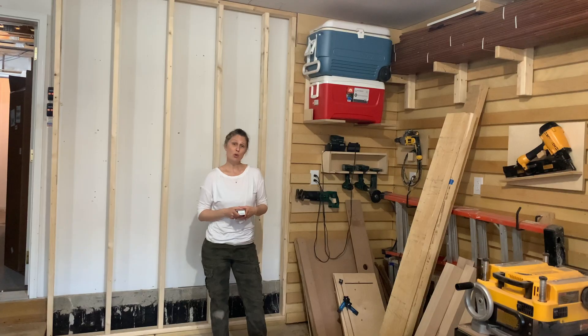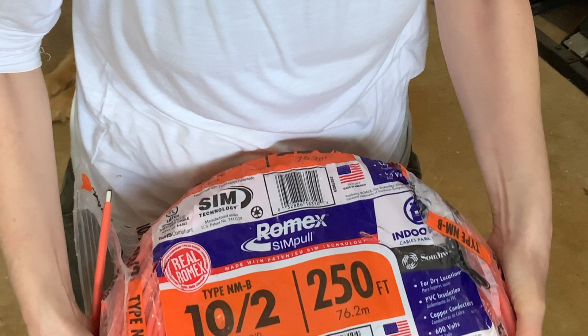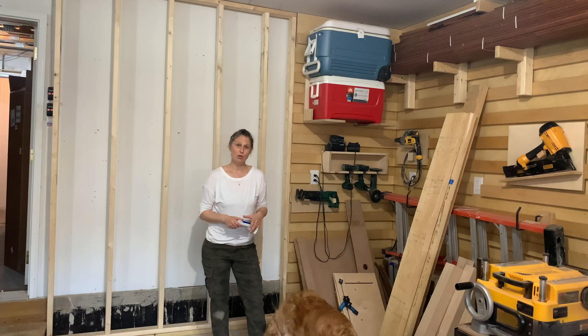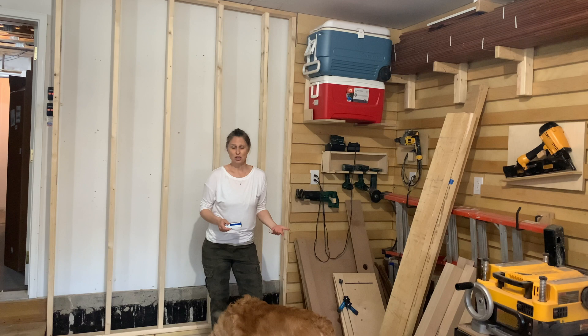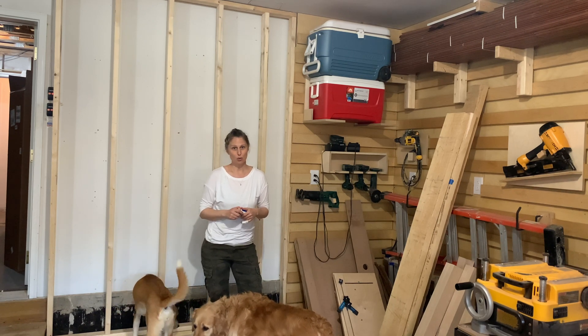This is a two-pole receptacle, which means there'll be two hot wires that come into the device. I'm going to be using 10-2 with a ground. It's important to ground all receptacles that are 240. I actually ground every receptacle, but you definitely want to make sure that you're going to ground any 240 receptacle.